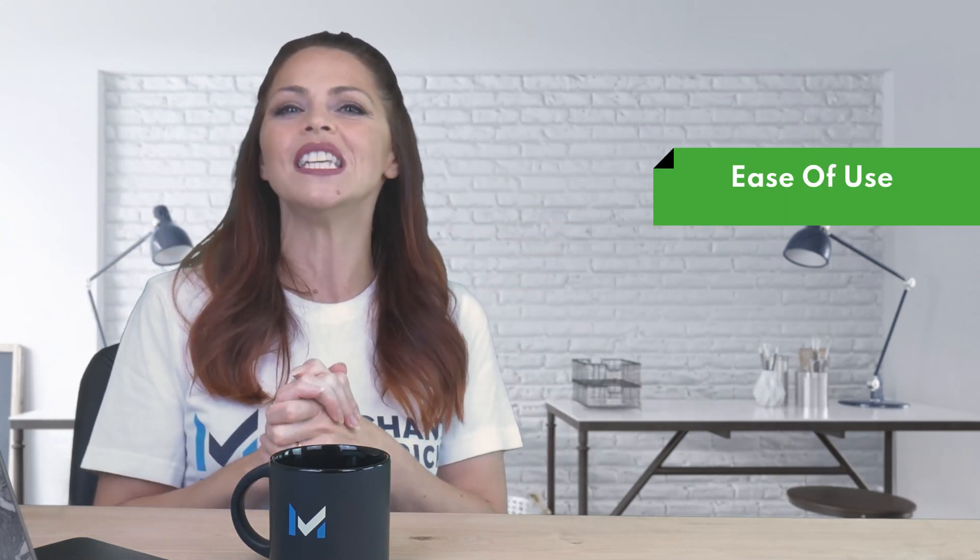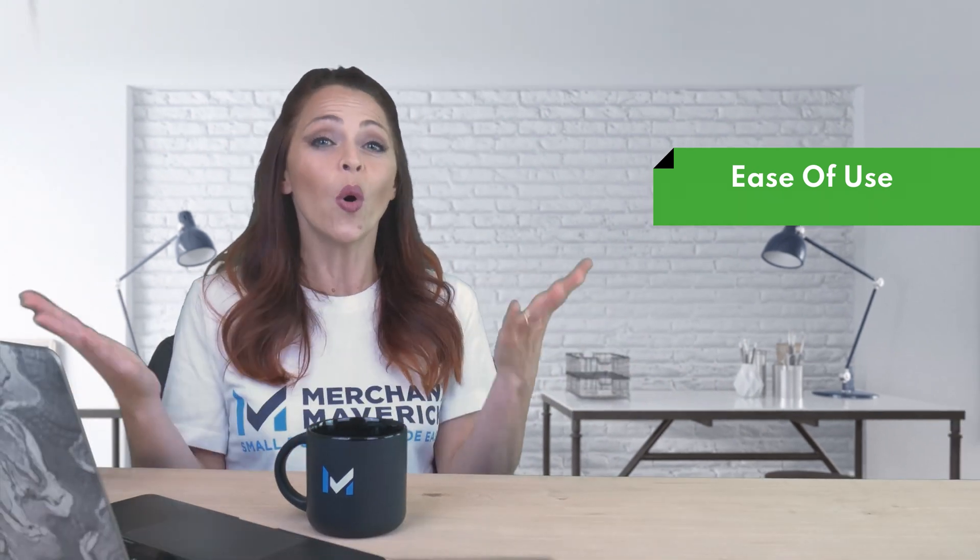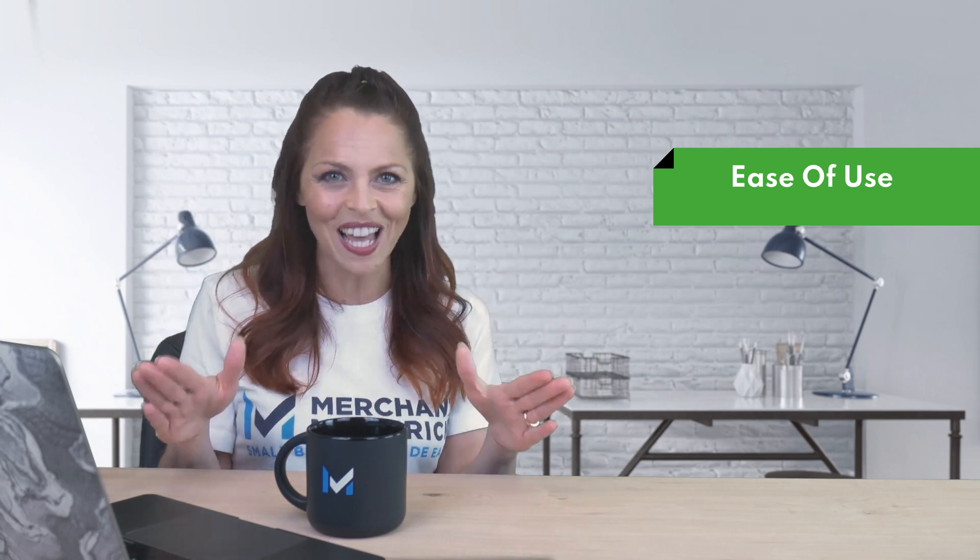ShopPay is incredibly easy to implement and use. You won't need any technical expertise and you won't have to hire a developer. You can enable or disable ShopPay whenever you like.